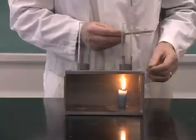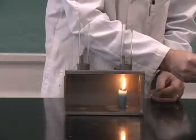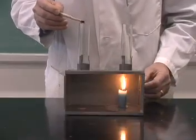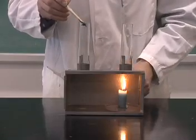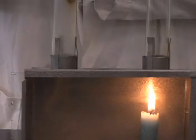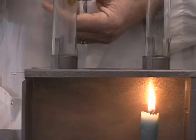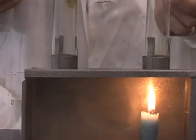I then take some smoke paper, light that with my candle, and hold that over the second chimney. Now as you can see, the smoke is drawn into the chimney and comes out the other side.